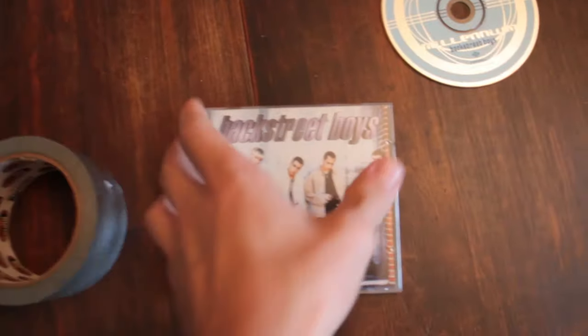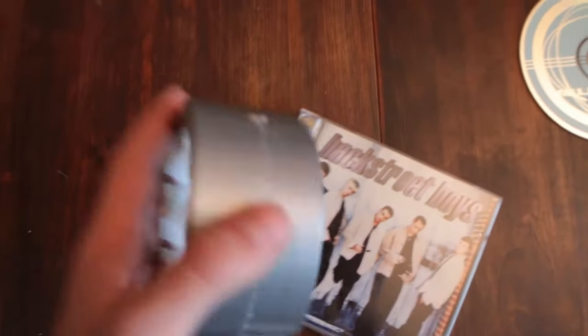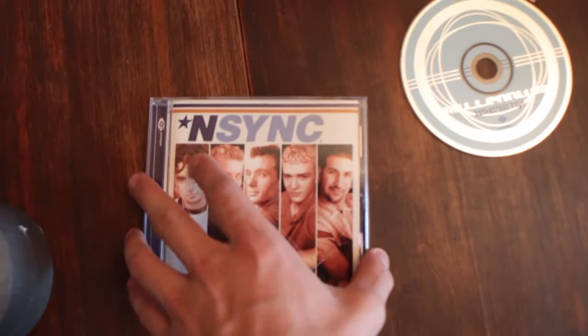What you're gonna need for this life hack is your Backstreet Boys album, of course with the CD removed, and some duct tape. And quite simply, what you want to do is take the album and throw it in the trash.